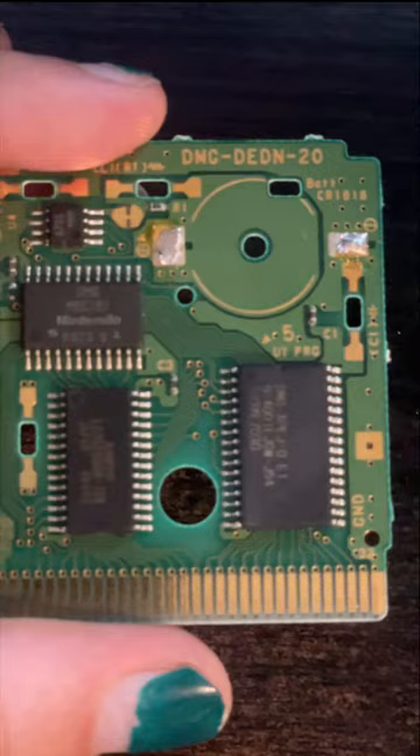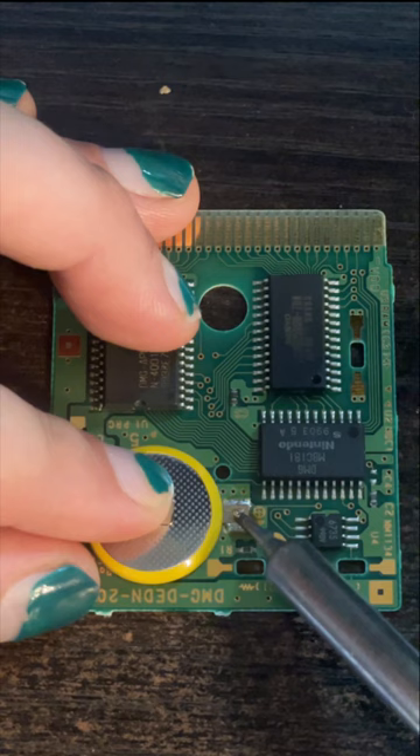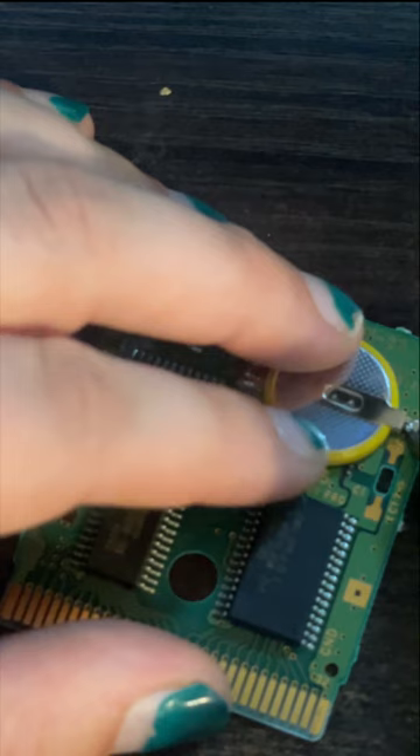Then I add a little solder to the positive pad and place the battery on top. After that, I reflow the solder by heating up the connection on the battery until that heats up the solder and the battery connection sinks into the solder. The negative terminal still had a huge glob of solder on it from the factory, so I just reflowed that without adding any new solder until the negative connection sinks in.